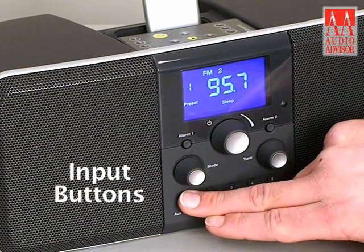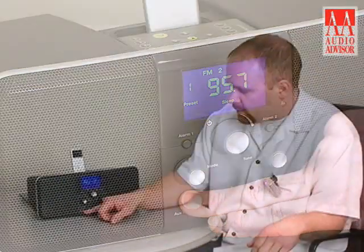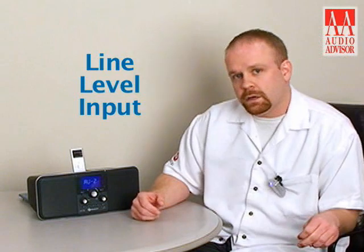We do have a variety of inputs. On the front of the radio we have an aux input and on the back we also have another line level auxiliary input.